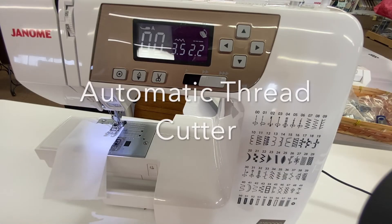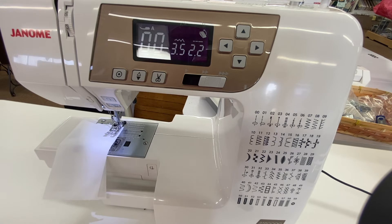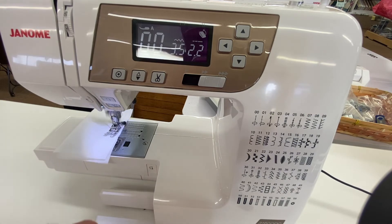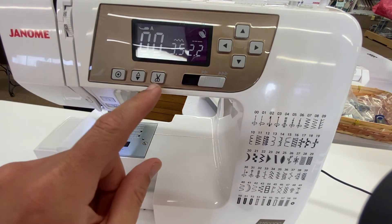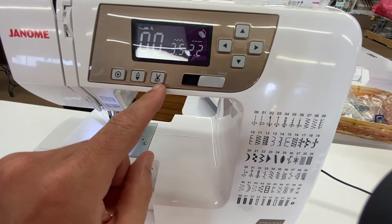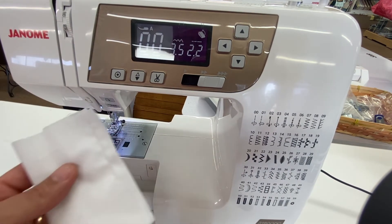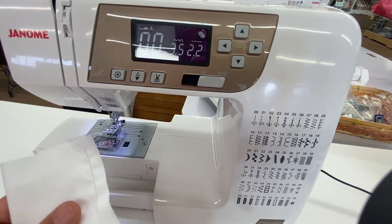The second feature on the Janome 3160 is the automatic thread cutter. When you are sewing along and get to the end of your seam, or wherever you want to stop, you can leave the needle down if you want to pivot, but you also have the ability to push this scissor button and it cuts the threads — no need to get your scissors out. A very nice feature.